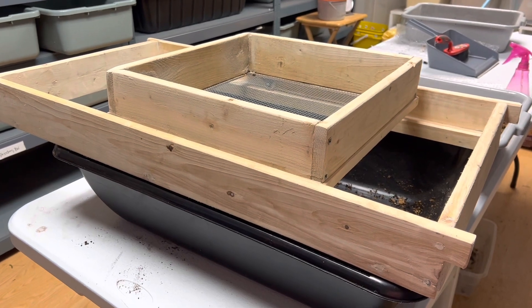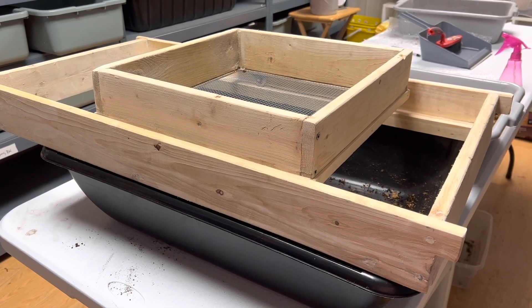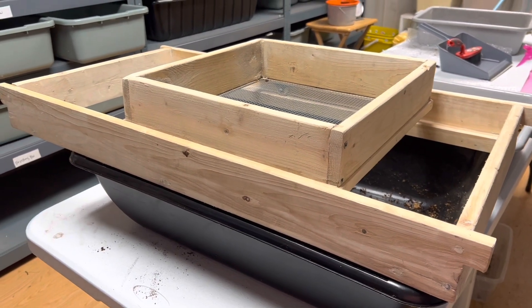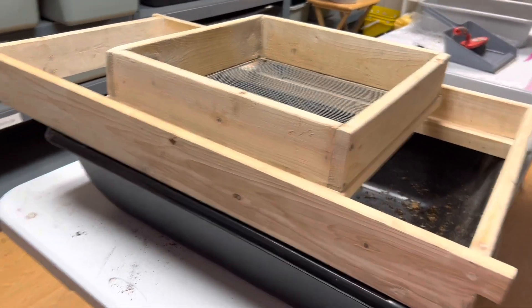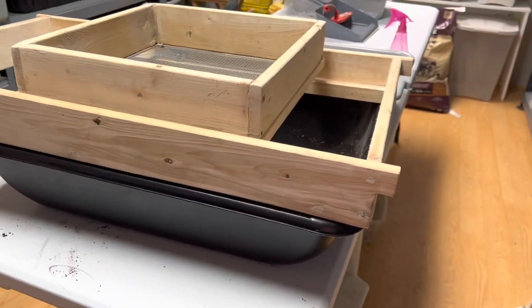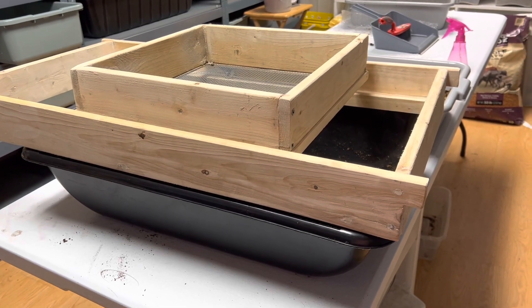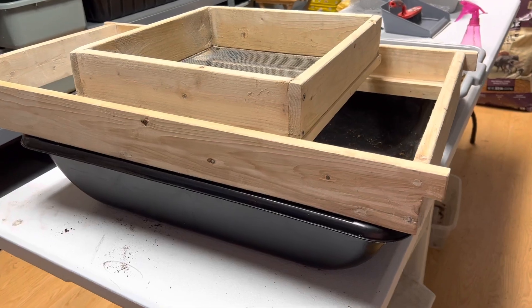So I found this on Mimi's website — Mimi's Worm Farm — and she sells them. I believe this is the large size. It's pretty big. It fits — I can get it on a wheelbarrow, but I think it's going to do fine here. If not, I'll have to get a larger mortar bin, but I think I'm going to be okay. I ordered it and she shipped it to me. So we're going to try it out together, and you could go on her website if you want to buy one.